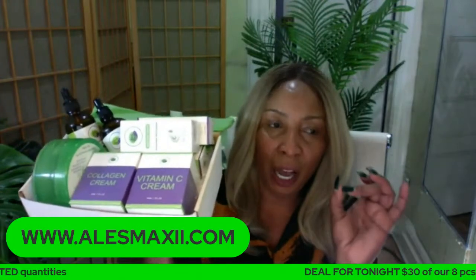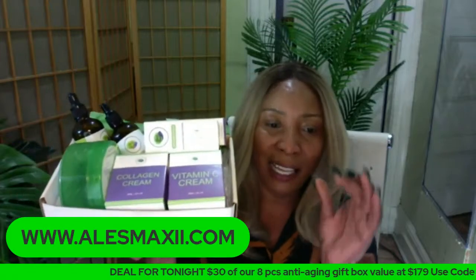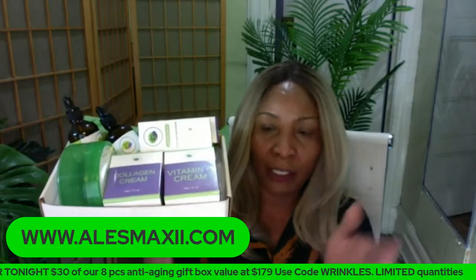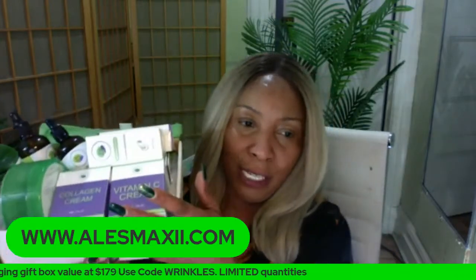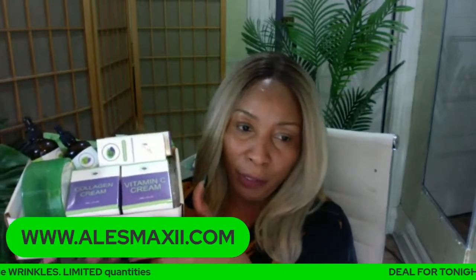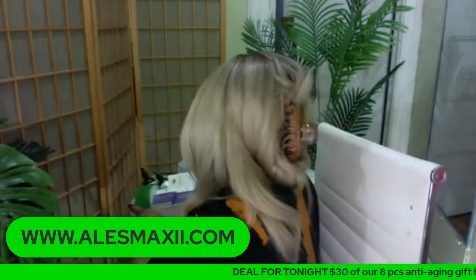You get $30 off — not $10, $30 off. It's the last call. We do not have any more of these boxes because we're totally out of aloe vera gel. We have about three of these boxes and about three of the dark spot corrector box. If you want these products, tonight is the night.